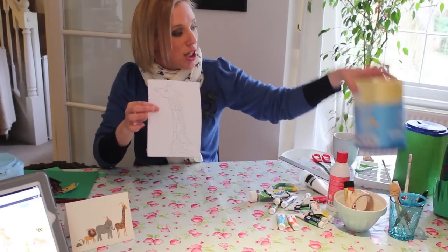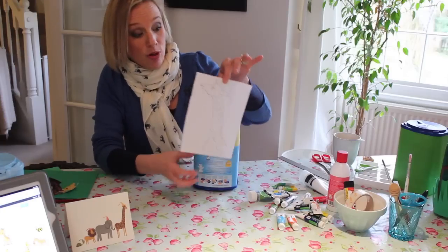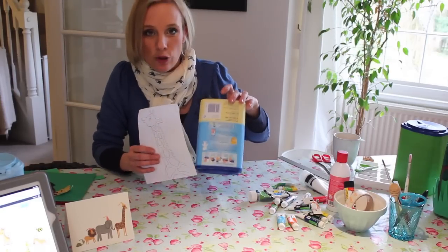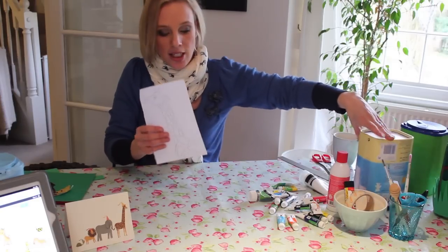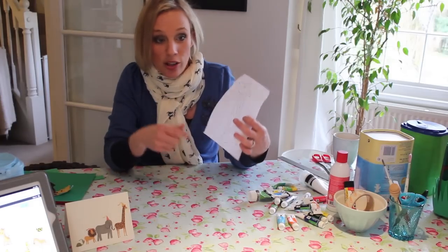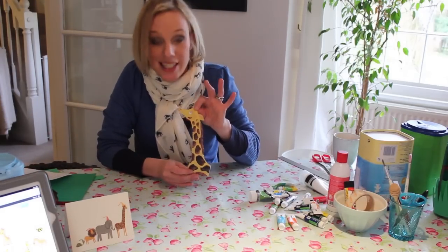I did a sketch of a giraffe — make sure size-wise it's going to fit on your box. This box is about the size of an A4 piece of paper, so just make sure your design sits in nicely. You can actually fit less on than you think, so you don't need loads of designs. If you're doing this with kids, it's a great point to just do an outline so your kids can get involved and colour it in.